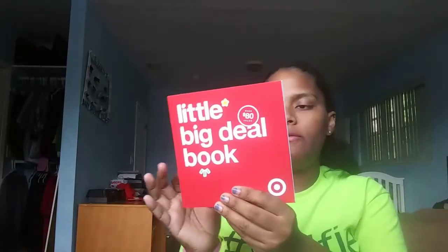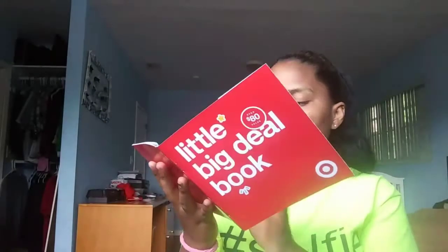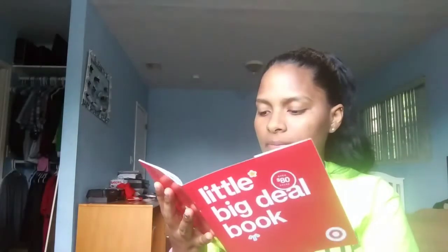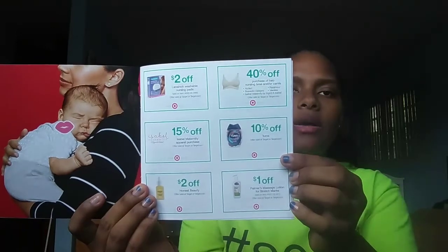The last thing that's in the Target baby registry bag is this Little Big Deal book — over eighty dollars value of coupons. I won't go through them all, it'll take too long, but the first thing you get is 50% off one handcrafted Starbucks beverage, only valid at the Starbucks cafe inside the store. And you get 15% off discount eight weeks prior to your due date.